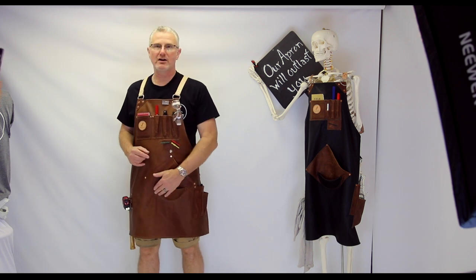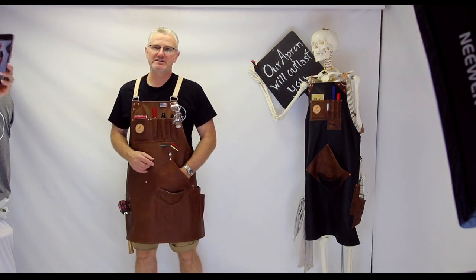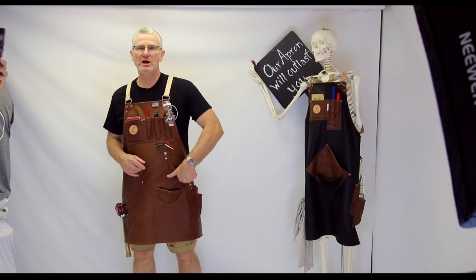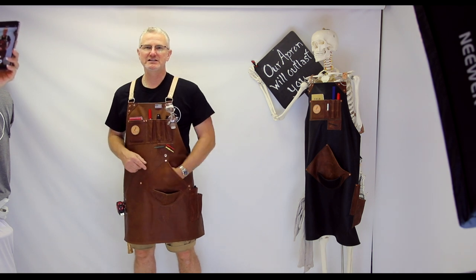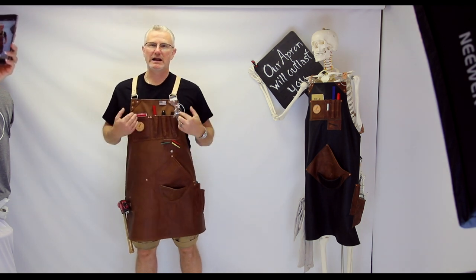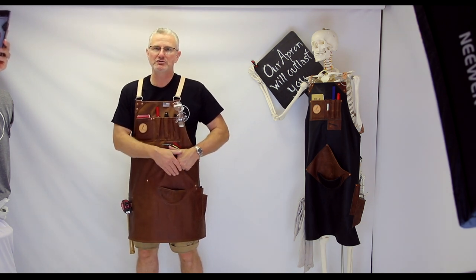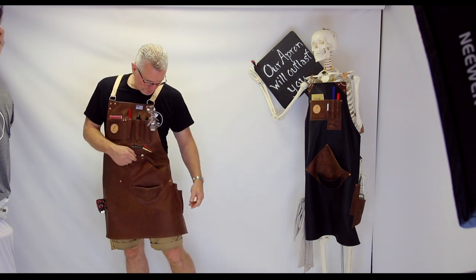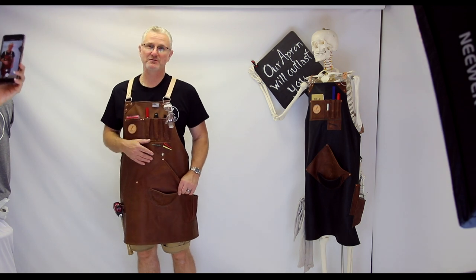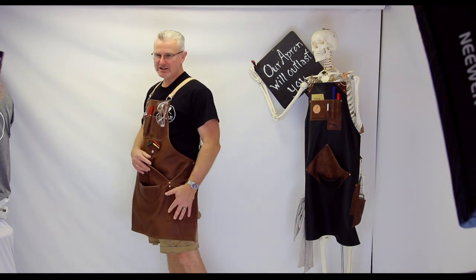On Tim's left side, starting in the front, he's got our famous round-bottom pocket. In case debris or dust gets in there, you can easily just swipe it out — it's not pointed on the bottom so dust doesn't collect. What I like to do is put my air gun in here and pull the trigger and it shoots the dust right out. This was Michelle's design and it works beautifully.